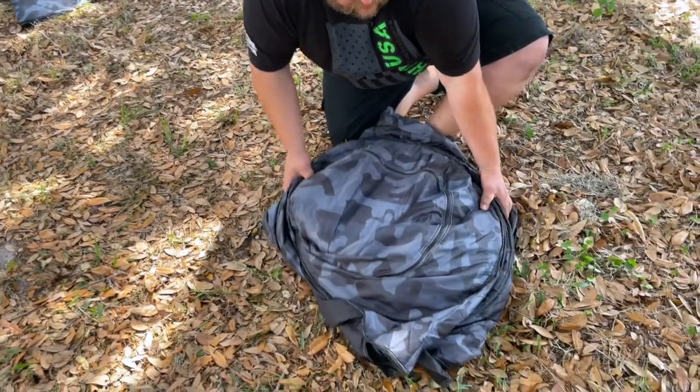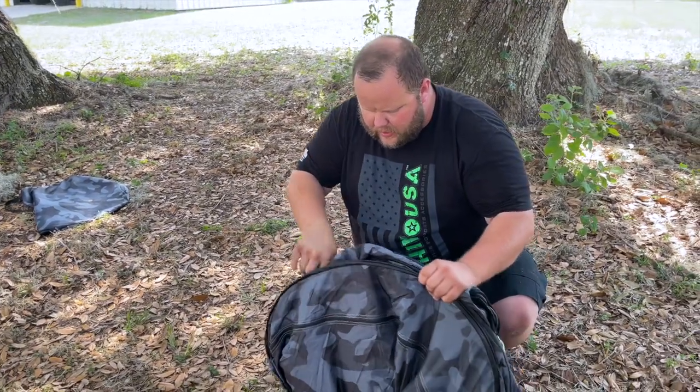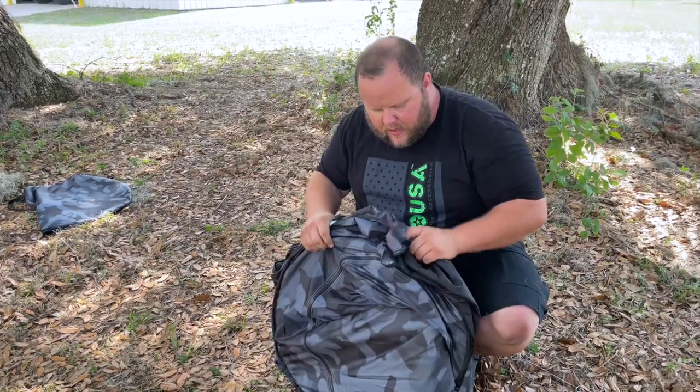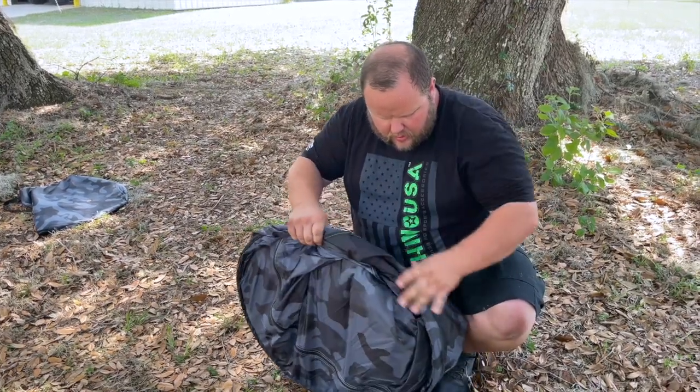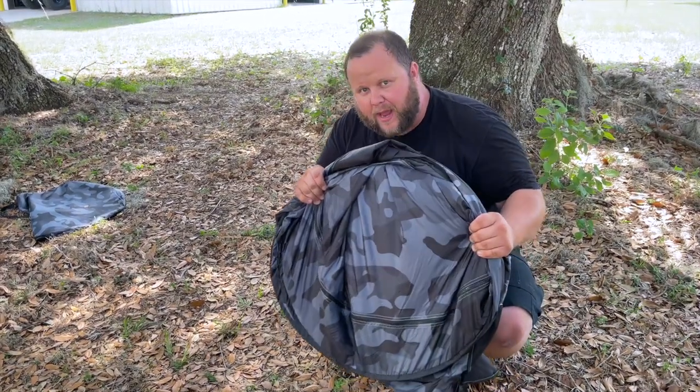It folds in on top of itself, then you take it, clean up any loose material, tuck it in, and then we'll put it back in the bag. It's as easy as that — we're back in a circle, grab that bag and put it back in.